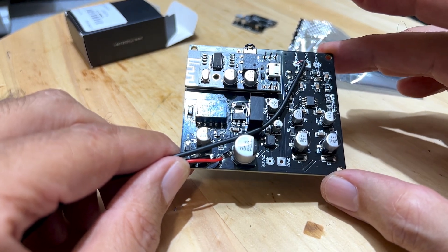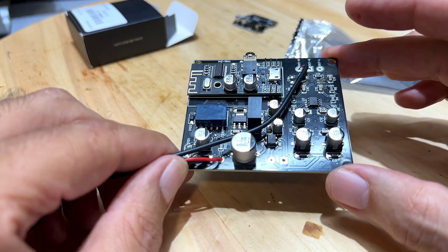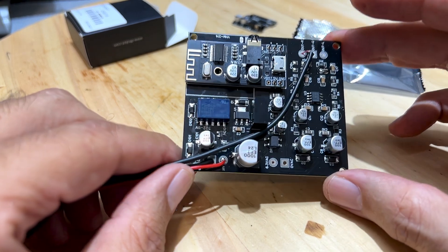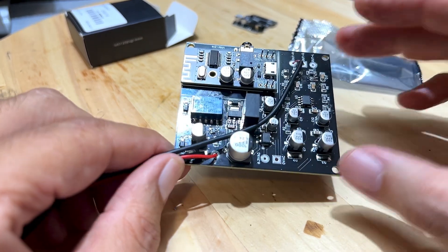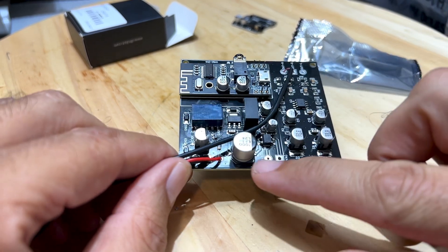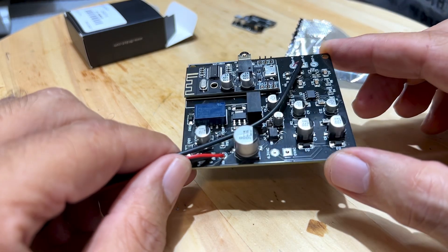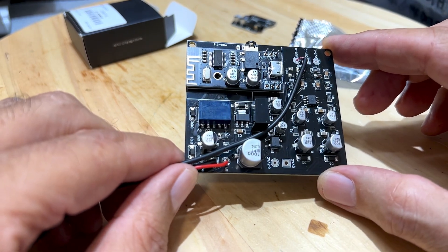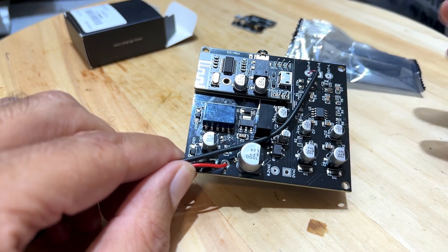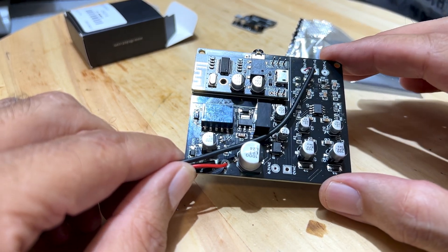Well, it was a Le Creuset frying pan — my wife went nuts when she found out. She reminded me those pans cost a fortune. They're worth their weight in gold though, because this thing worked out very very well. I tested connections on here because I was a little suspect about some of the electrolytics — I wasn't sure the soldering had worked — but it works perfectly. All the connections are made and all the resistances I measured without it being powered on were correct.